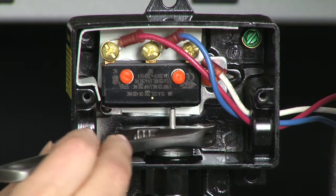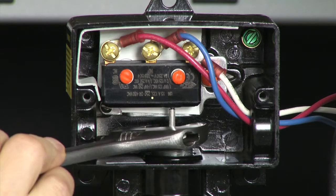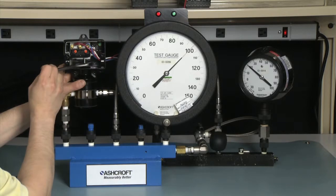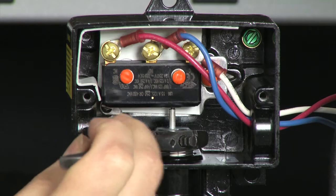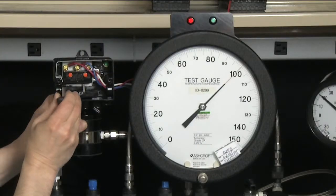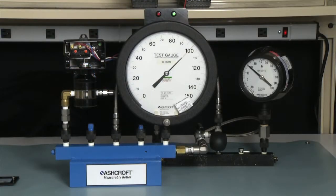We are going to use our adjustment tool. We are going to make the switch turn off, so we are going to turn it clockwise. It turned off. Now we are going to turn it counter-clockwise until the switch turns on and the light turns green. At this point, we are going to take the pressure back down to 20 and then increase up to our set point and measure it to make sure we have set it correctly.